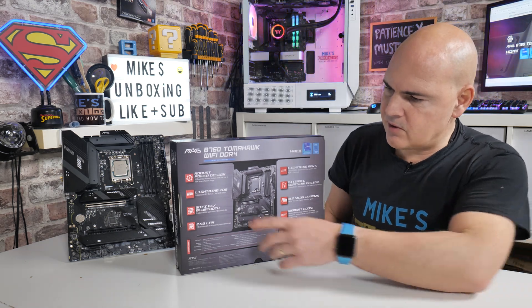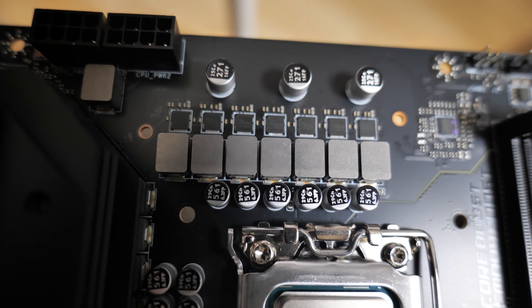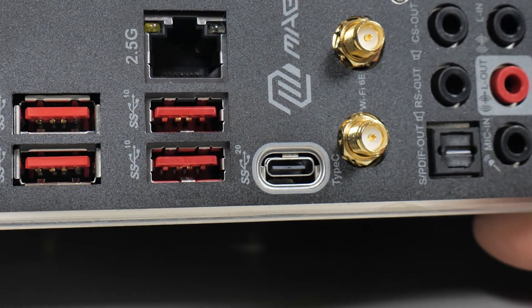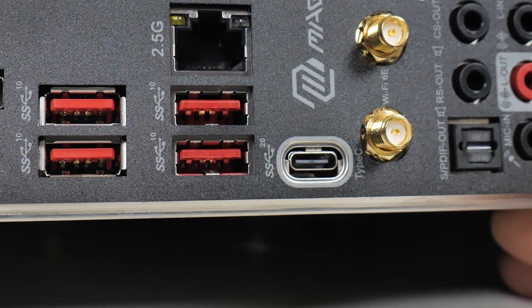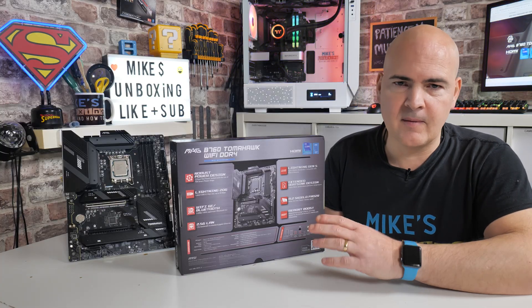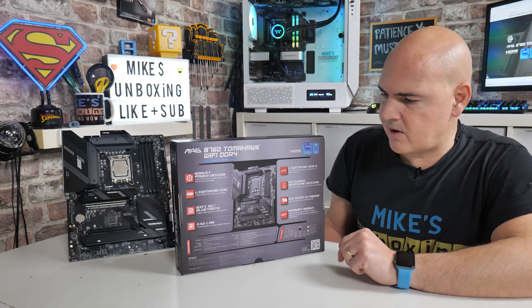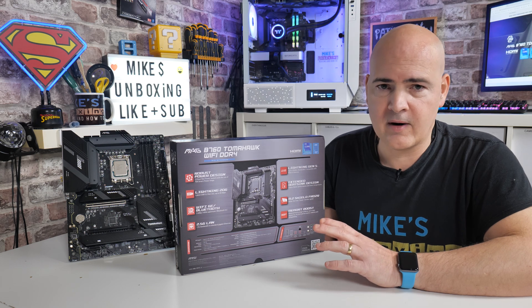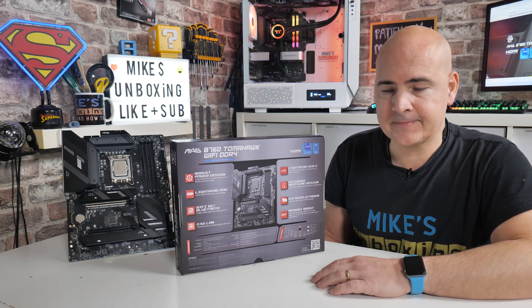On the back of the box it goes through some more key features. You've got a robust power design — a 12+1+1 phase design using 75-amp chokes, which is a really nice thing to see. They could have cheaped out on that, but it's nice they've gone with 75-amp chokes. You've also got Lightning 20G for USB 3.2 x2, with a Type-C port on the back supporting that. You've got Wi-Fi 6E, which is an awesome spec, and Bluetooth 5.3, which brings a few new features. Wi-Fi and Bluetooth are nice to have thrown in. You've also got 2.5 gigabit LAN — it's a Realtek chipset, the RTL8125BG, and it works very well. I use it for my NAS and other PCs and have found it to work very, very well indeed.